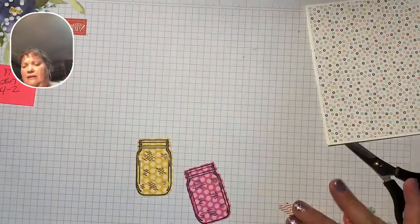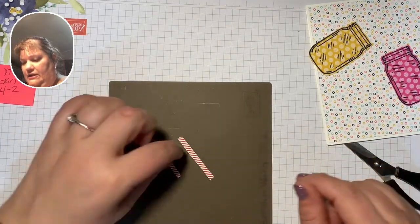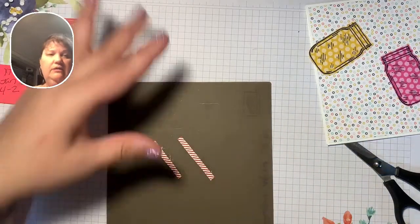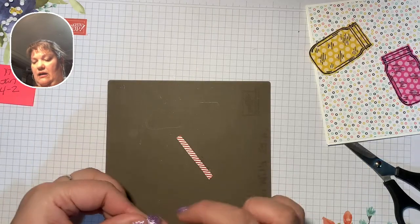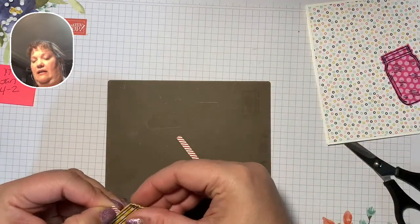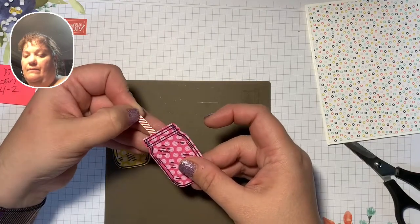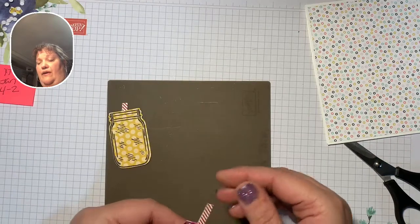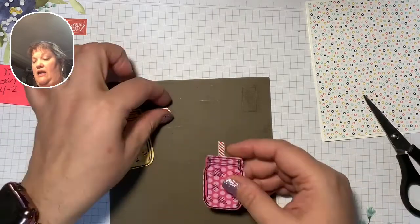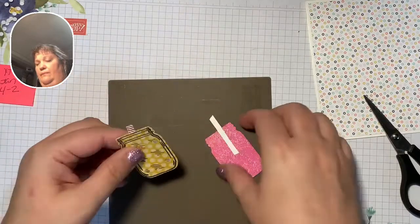So now I'm going to grab my silicone mat and decide which end I want to be the tops — these are going to be my straws. I'm just going to take a little bit of my adhesive and put it on the front, leaving about the top inch exposed, so it's just going to stick out of that jar. I feel this one is too tall, so I'm just going to reach in and trim off just a little bit at an angle. So now we're going to flip these over — actually, let's do our stamping next. We have one more piece of stamping to do.